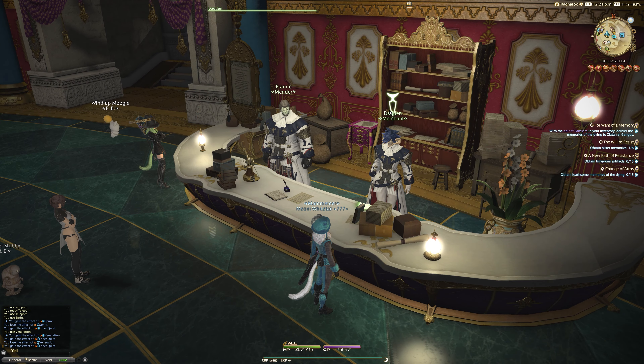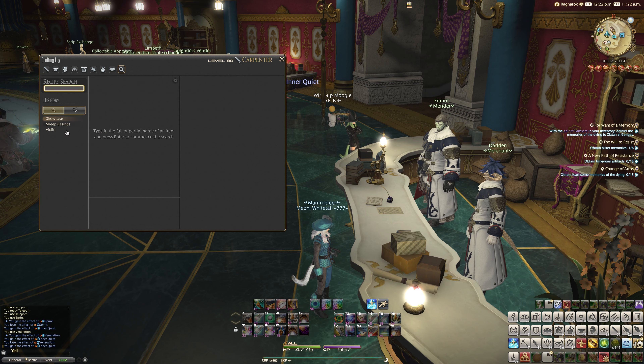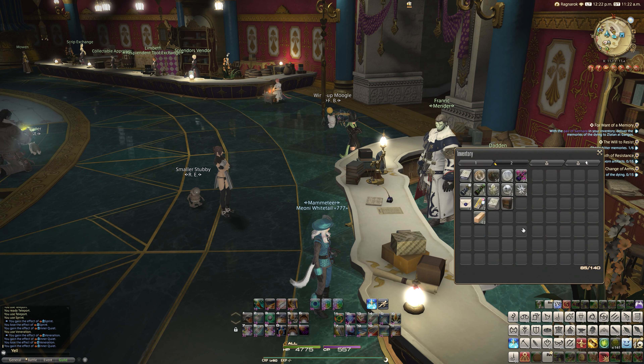Once you've got your Sheep Casings and the rest of the materials, you can craft this nice and easy. Here's one I made earlier. So this is a dyeable item — it says: 'A wooden cabinet custom made for displaying violins, comes complete with instruments.'